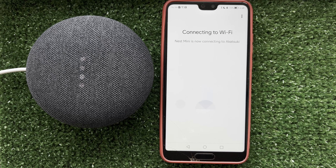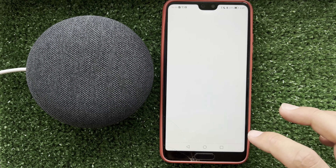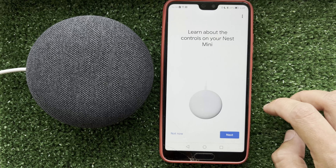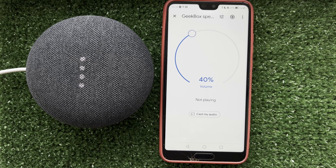Complete the setup of your device. And that's it! Now we know how to pair Google Home with Google Mini. Thanks for watching — please like and subscribe to the channel. Good luck and see you soon!